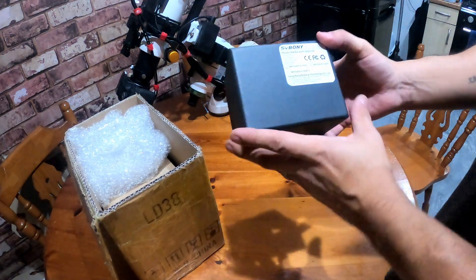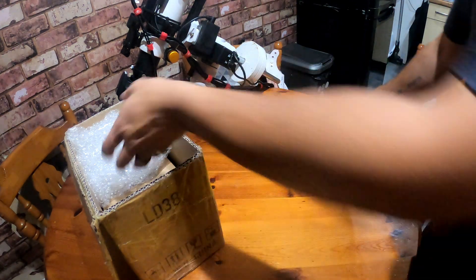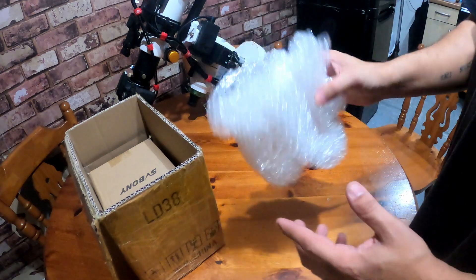First one we have is the flattener reducer I ordered. Not sure what we'll use this for just yet.